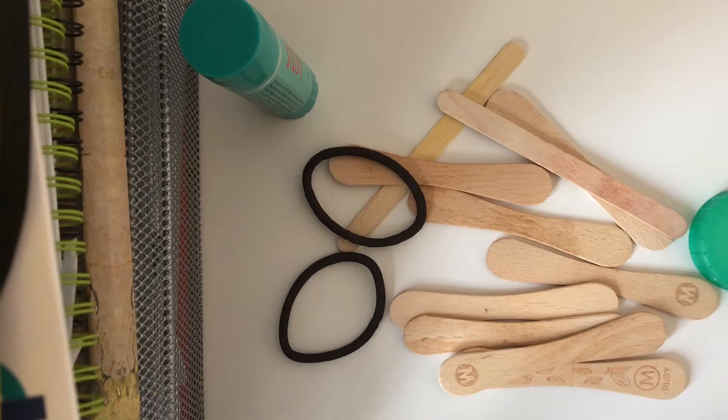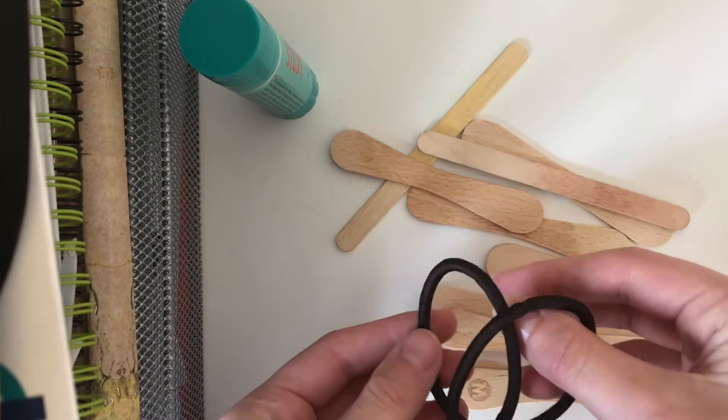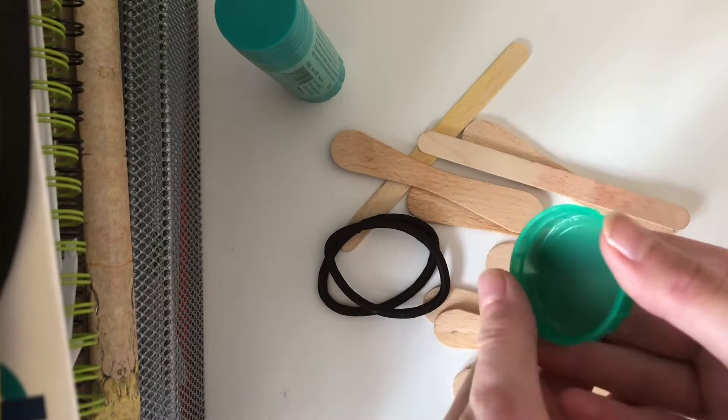This is one I've already made. We only need a few things. All you need is some lollipop sticks, a couple of elastic bands or hair bubbles — I'm using hair bubbles because I don't have any elastic bands, but elastic bands would be preferable. You'll also need some glue — I've got a glue stick — and a bottle cap. Any bottle you've finished with, take off the bottle cap and reuse it.